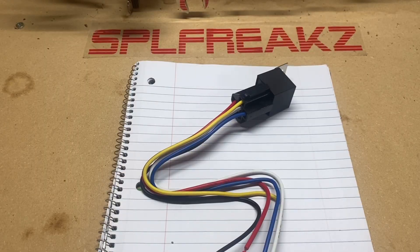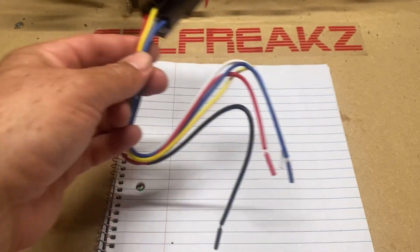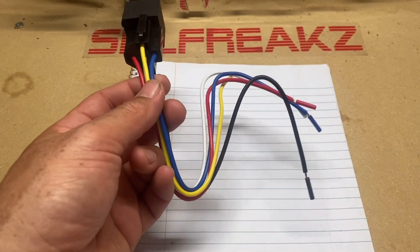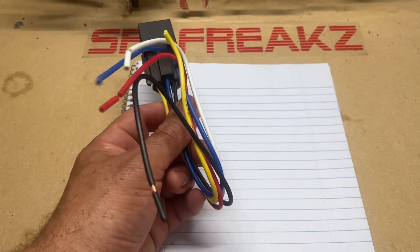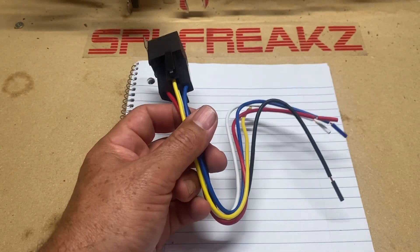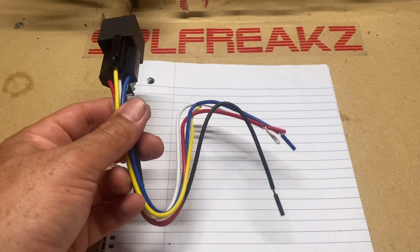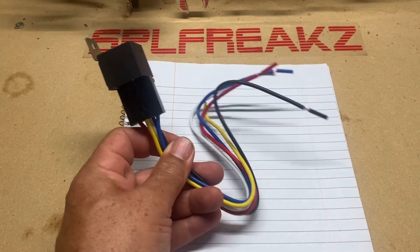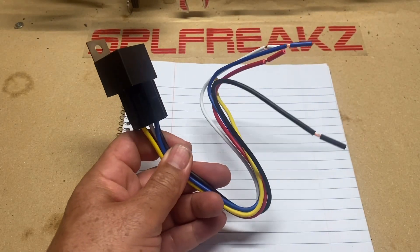What you see here is a standard 12-volt 30-amp automotive relay. This is an SPDT, which means single pole double throw. We'll go into how this differs from an SPST or a double pole relay, but this is one that I recommend you get familiar with. There are a lot of applications where you can use a single pole single throw.